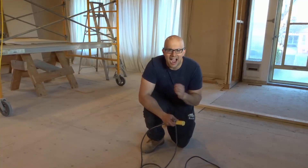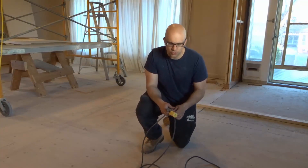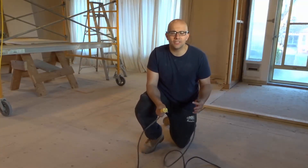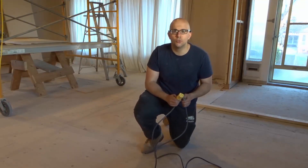Hey everybody, I'm here today to show you something that you should do every time you use an extension cord. Whether you're plugging in a tool or a household item or anything to an extension cord, you should do this.